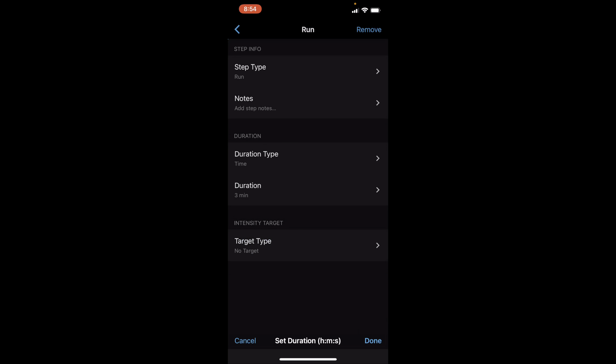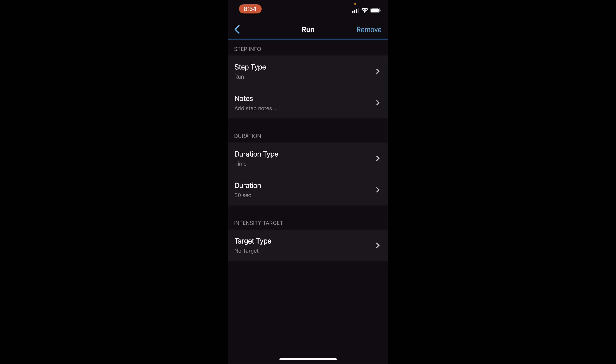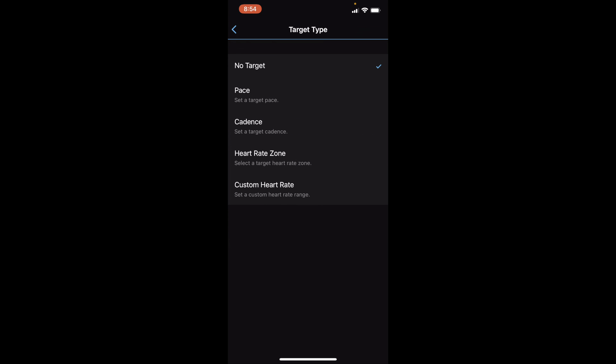My husband actually likes to do this one too — when I want him to do speed work I'll suggest something like that and he'll want to do it. Now if you go into 'Target Type,' this is where you're going to want to set something up if you're doing specific workouts for a specific pace or cadence.